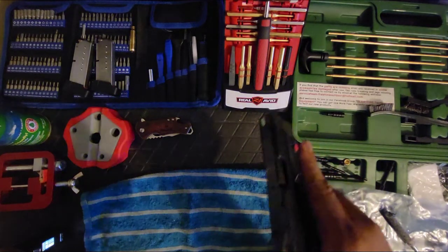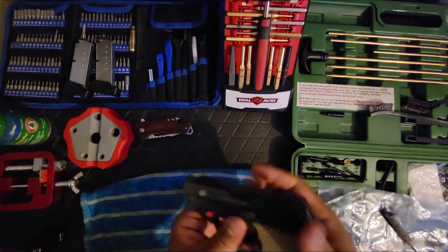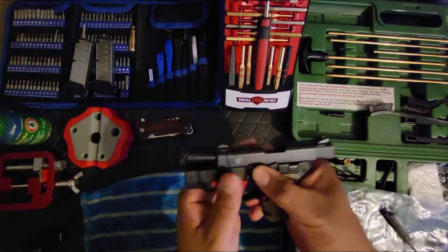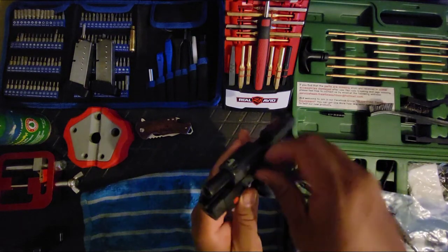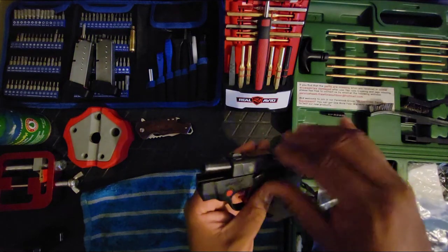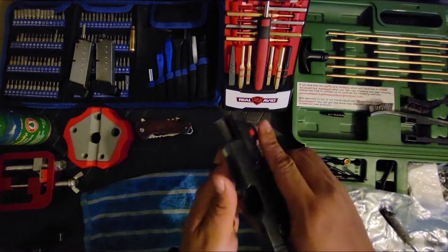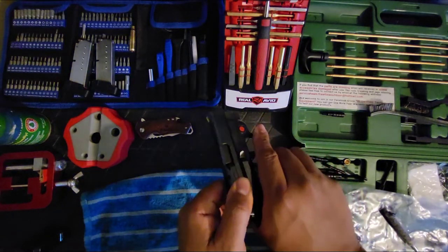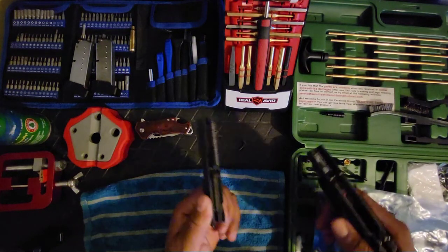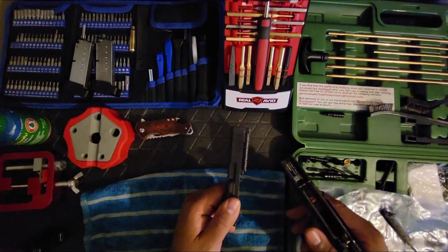All right, clear it once again — it's clear. Let me take this thing down and clean it. This isn't going to be too long of a video. Since I'm cleaning them anyway, I might as well make these videos. I'm also going to start making some on-the-range videos.